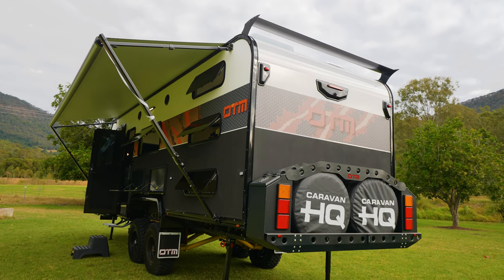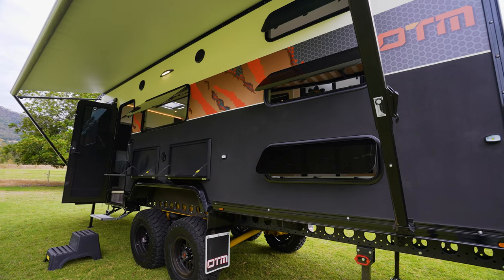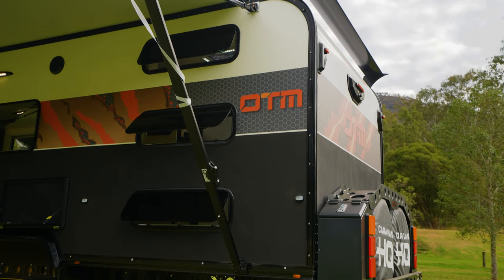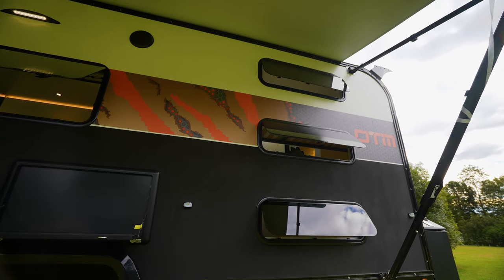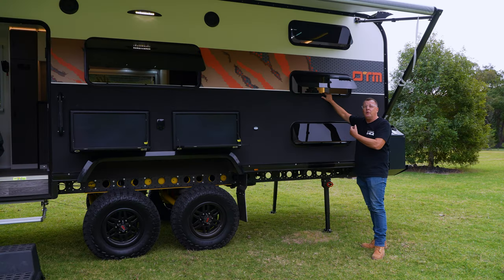Coming around, we've got a full-length awning. You'll notice something just here on the bunk windows — our bunks are placed on the awning side of the caravan, so the shade from the awning is attributed to the children's bunk areas. They're not on the opposite side away from where we sit outside, so if the little ones go to sleep early, we know where they are close by and we can hear them, and they can hear us.